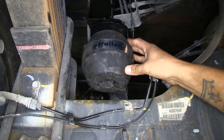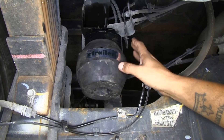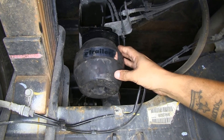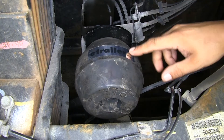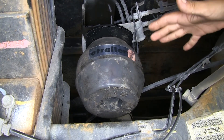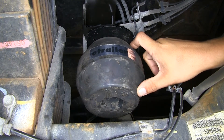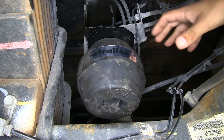Here's what our Timbrons look like once installed. These are going to provide a lot of load leveling support and make sure we have superior performance whenever we have a heavy load in the back of our Ram. Our Timbrons mount in between our frame and our axle, so whenever we have that load or heavy trailer and the suspension starts to flex downward, this is going to take up a lot of that force and absorb it, giving us the support we need.